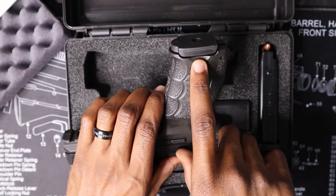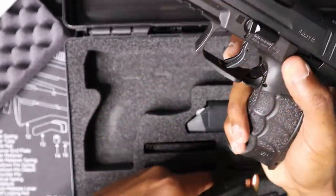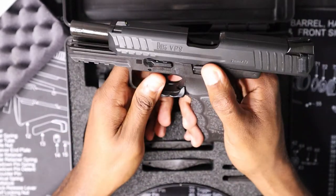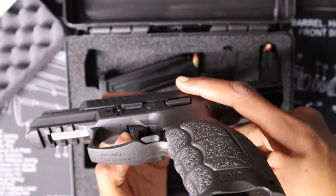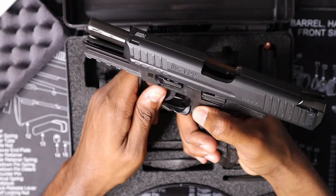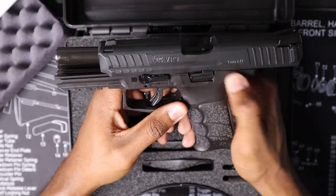Speaking of mags, you do have a bevel here so if you have a mag stuck, it allows you to get a good purchase and pull the mag out. The only concern I have so far with this gun is going to be your slide release — it doesn't protrude very much. It's almost flush with the gun, very close to flush. It's kind of hard to get a good purchase on it. When I first got this a couple days ago I felt like I just couldn't get it — you really have to push down hard on it to release the slide. That's the only complaint I have so far.